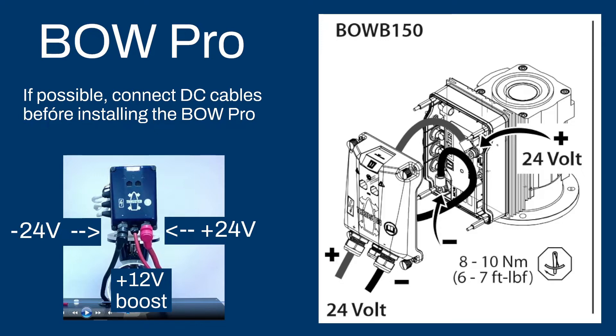It is a very good idea to install these thick heavy gauge cables on the workbench before you move the motor into the ship.